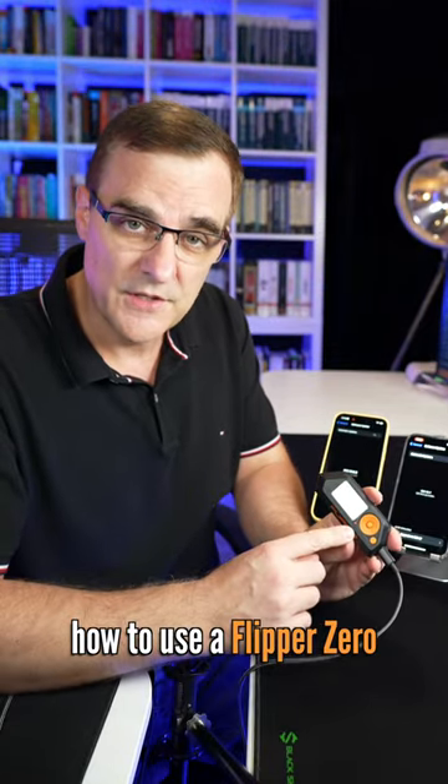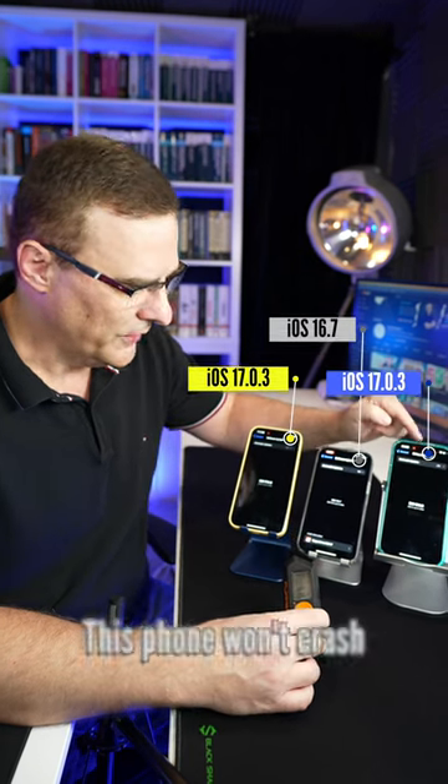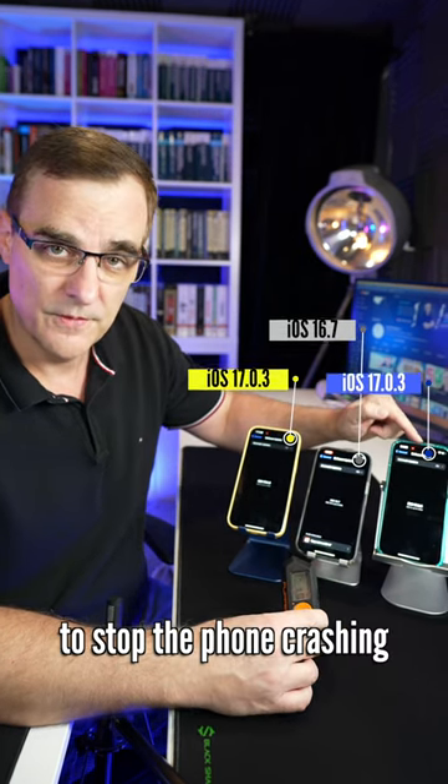In this video, I'm going to show you how to use a Flipper Zero to crash an iPhone running iOS 17.0.3. This phone won't crash, and I'll show you what I did to stop the phone from crashing.